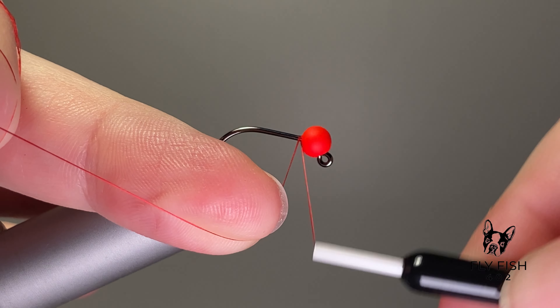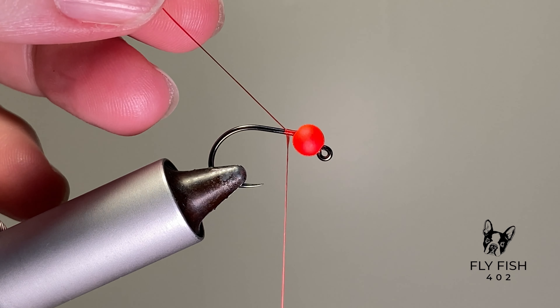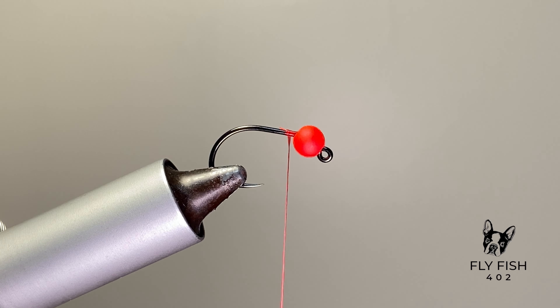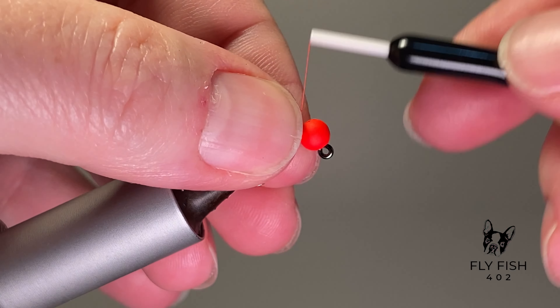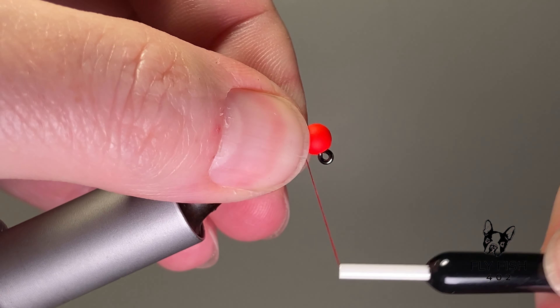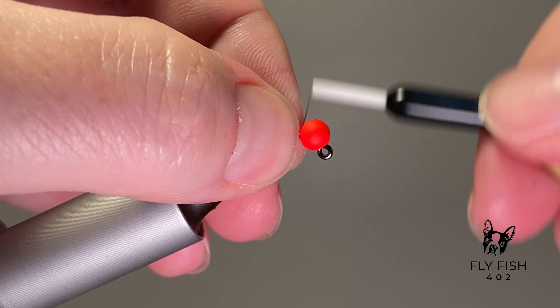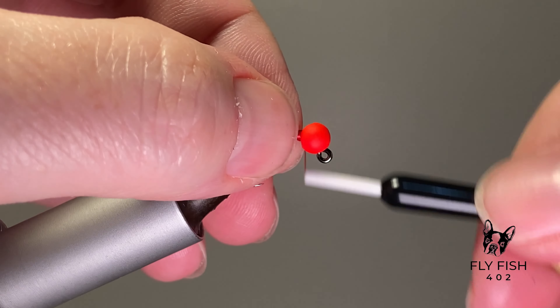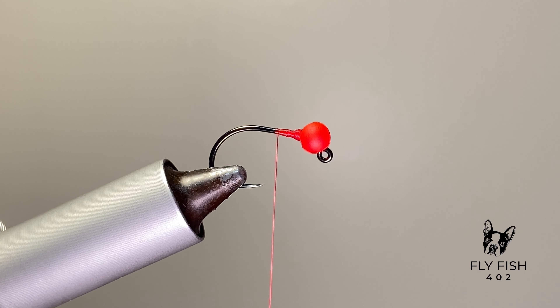Today we're going to tie a woolly bugger variation using this midnight fire chenille. It has the right amount of red and blue flash that just drives the fish crazy. I also got some screaming red slotted beads that matched really well. I'm using a jig hook instead of your typical 3x or 4x streamer hook — I use this chenille for woolly buggers on streamer hooks, jig hooks, everything.